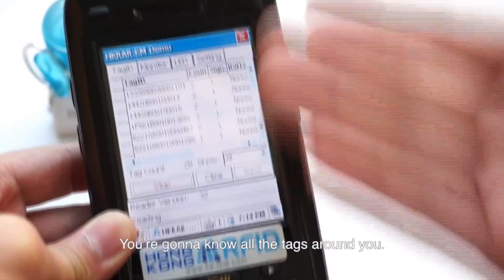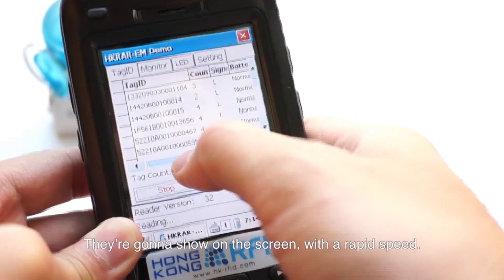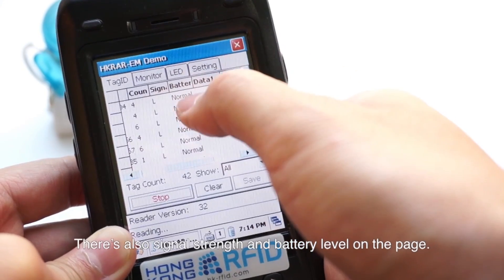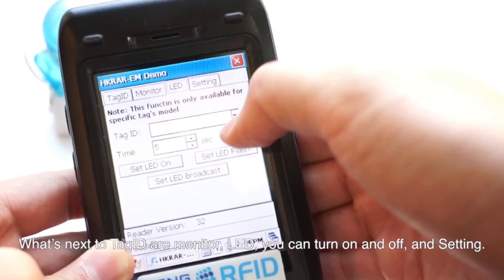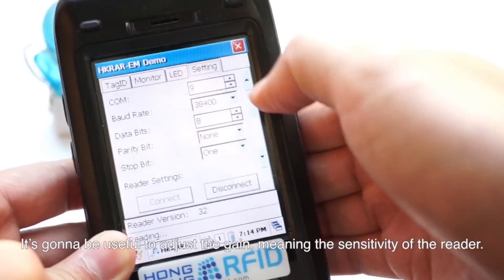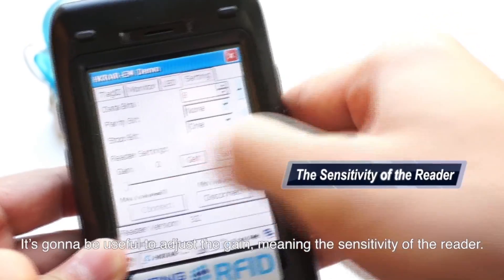You are going to see all the tags around you — they are going to show on the screen with rapid speed. There are also signal strength and battery level shown on the page. Next to Tech ID is Monitor LED, where you can turn it on, off, or adjust settings. It's useful to adjust the gain, meaning the sensitivity of the reader.